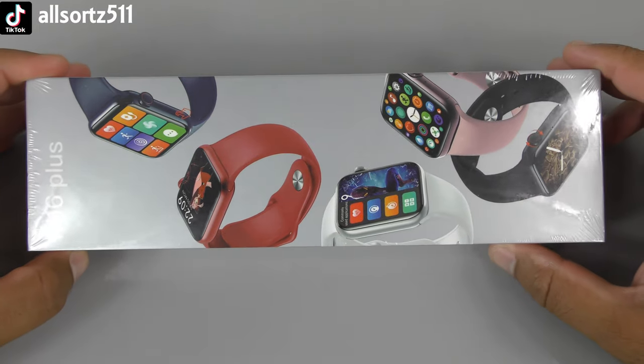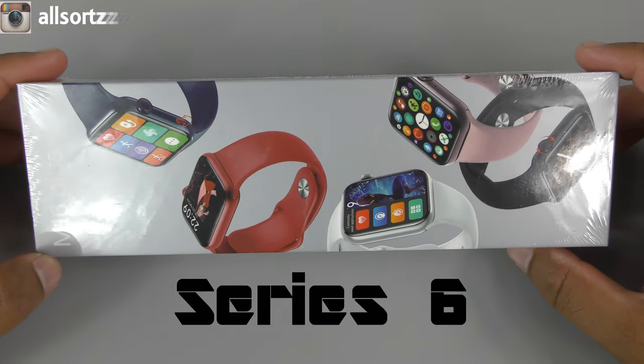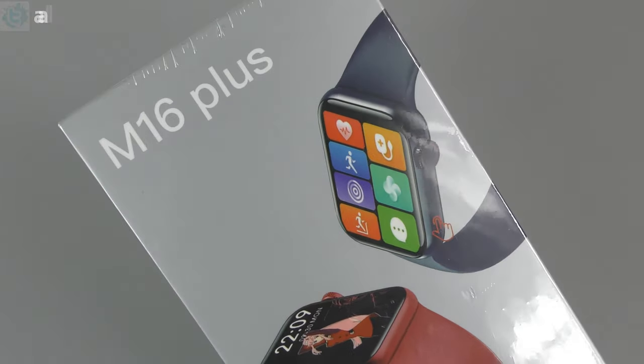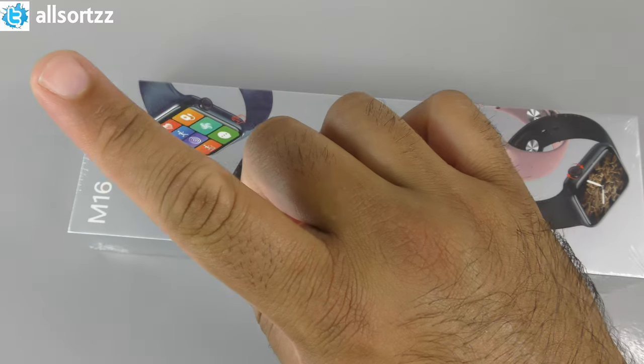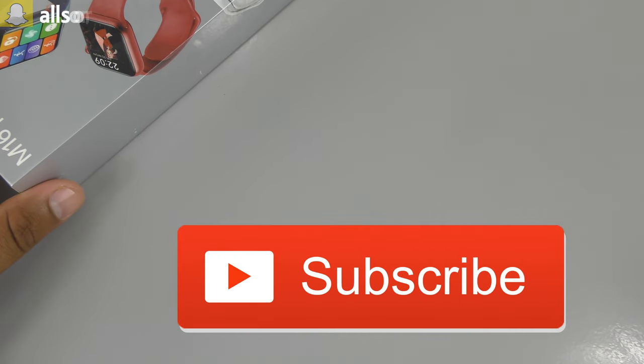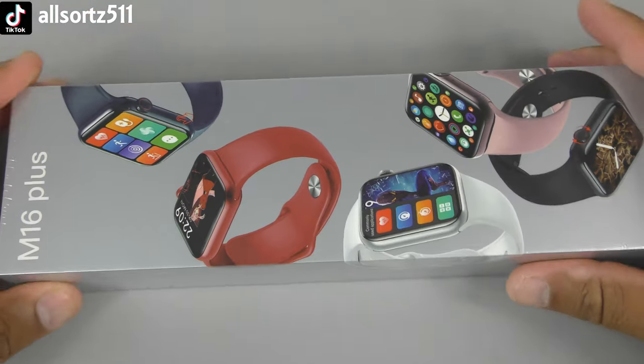Welcome to another video. We are unboxing and reviewing another Series 6 clone smartwatch — this is the M16 Plus. Before I get started, make sure you follow me on social media for sneak peeks, subscribe, and hit the bell notification so you get notified when I upload.